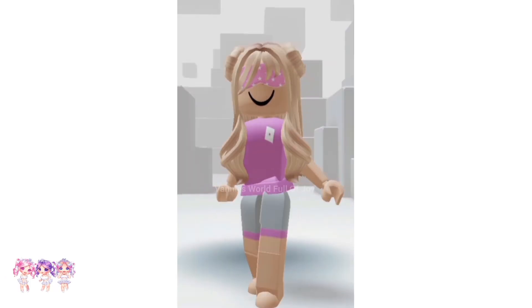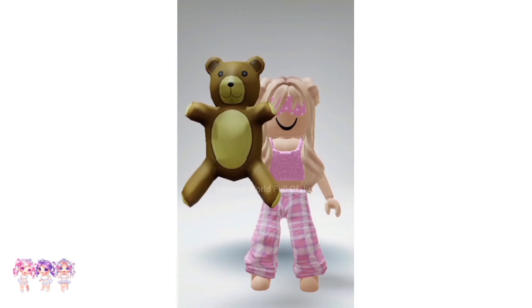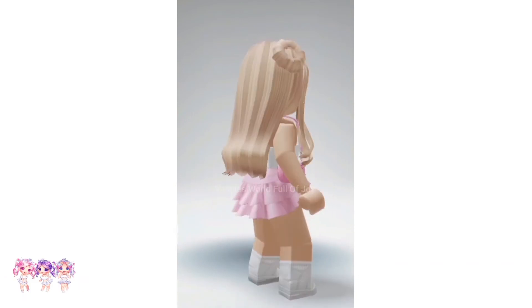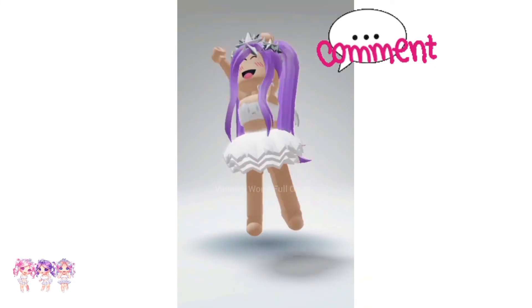That's how it looks — so cute! For me I do like it with the bangs more. Here's an outfit I made with the sleeping mask — I think it looks so cute, it's a sleeping outfit. Here's another adorable outfit I made with the bangs. Comment below which outfit is your favorite.